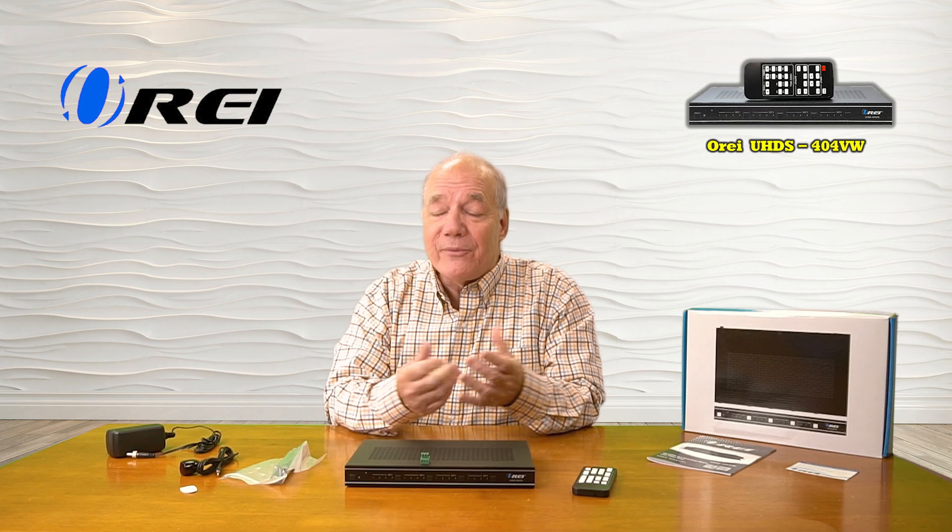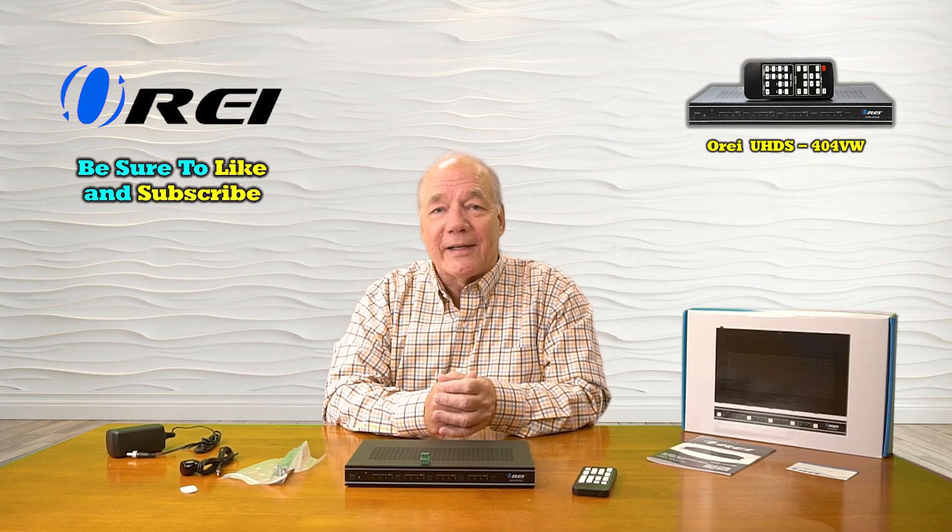In video wall mode, it provides 10 preselected patterns that redirect inputs to outputs to combine one source into a large display across all four monitors, or to mix and match those inputs across the outputs. The unit fully supports 4K ultra high definition media content and is both HDMI 2.0b and HDCP 1.4 and 2.2 compliant, meaning it'll work with all your modern media equipment and a wide range of media file types. Everything you need to get started is included with the kit, and with a few simple connections you can be up and running in no time. Thanks for watching!